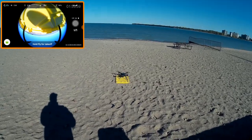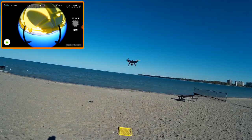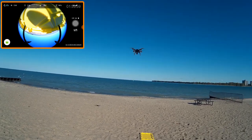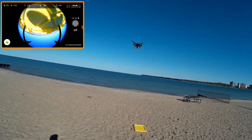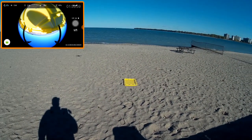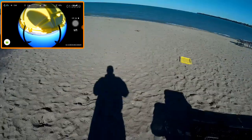The motors are activated. I'm going to hold to fly, and it's flying. It hovers a little bit higher than the Phantom, so it sits just above eye level. I've got the 360 degree camera running.